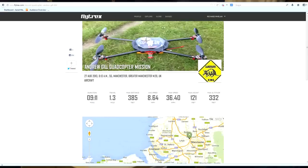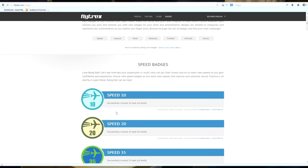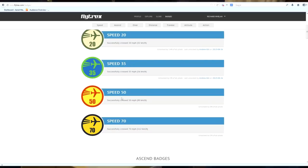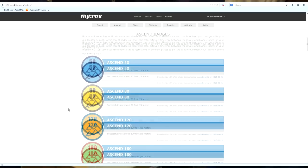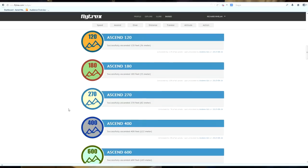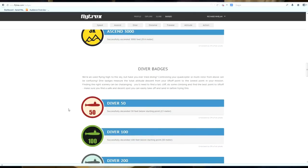Now there's lots of badges you can get. These are a bit like unlocks in Call of Duty — as you progress and you do certain things you unlock extra badges. So he's done his 10 mile an hour, his 20 mile an hour, 35 which he's just done. So his next one would be 50, which is 80 kilometers an hour. You've also got ascent badges — successfully ascend 120 feet, 180 feet, and so on. Obviously as long as it's legal in your country.